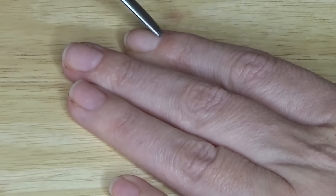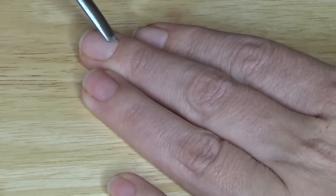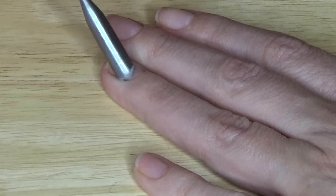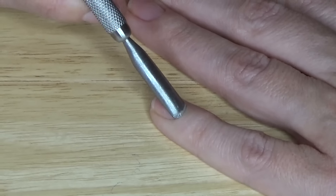A lot of times we don't realize that this invisible cuticle is there — hence it's called invisible cuticle. But it's essential that you remove all of that so that your wrap adheres directly to your nail and not to the cuticle, which is essentially skin. That's what causes lifting at the curvature of the cuticle of your nail.